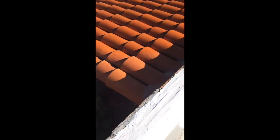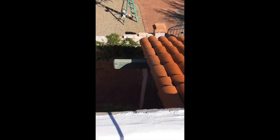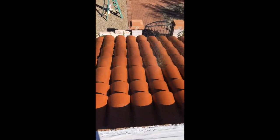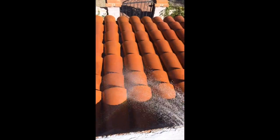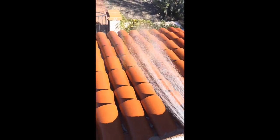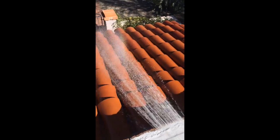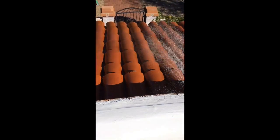I've got this parapet right here. I'm going to put the camera over here so you can see this whole edge. Before you seal, you've got to wet all this down first — the mission tiles. Any overspray you get won't stain it, because if you don't do this, the overspray or the drip from the sealer will stain this mission tile.